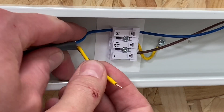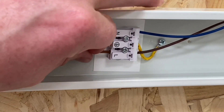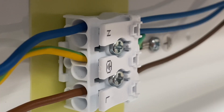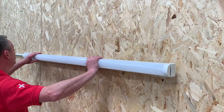Let's pop these in. Start off with the neutral — goes in like so. Next, our CPC — pop that one in. And follow it with our line or switching line conductor. There's also another set of connections there to carry the circuit on to another light fitting. All it needs now is to put the tray back on and turn it on.